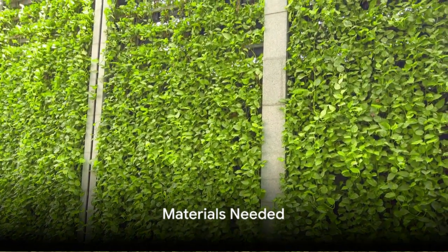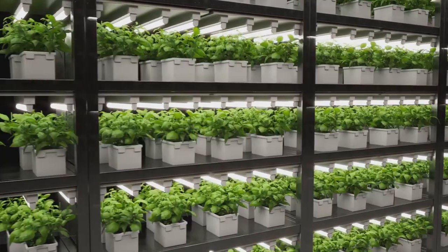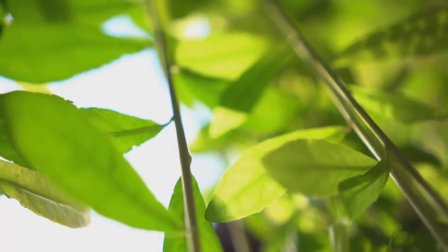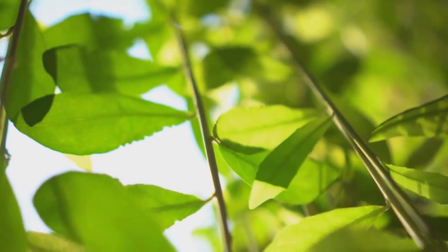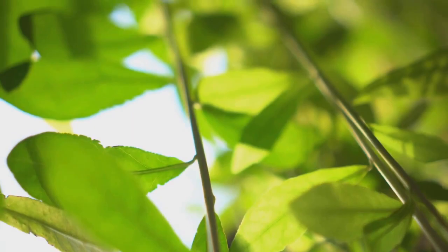Firstly, gather the necessary materials for your vertical garden. You'll need a sturdy wall or fence, planters or containers of your choice, some quality potting soil, and of course plants that are well-suited for vertical growth. With these materials at hand, you're ready to start building your vertical garden.